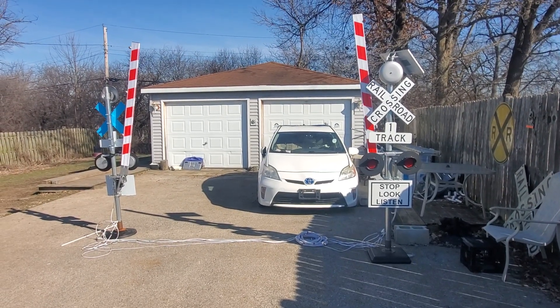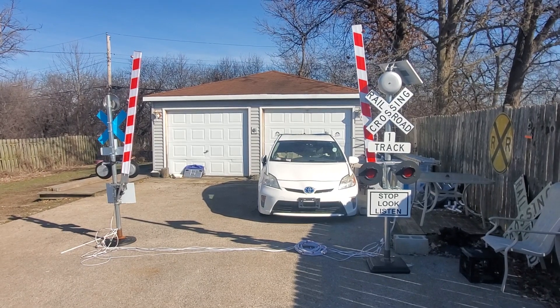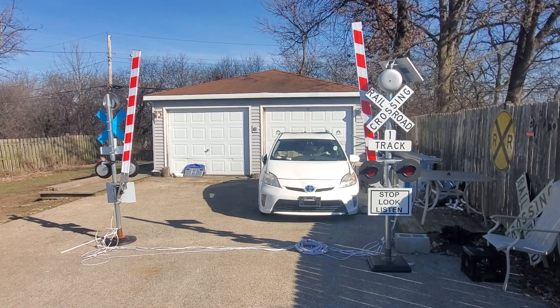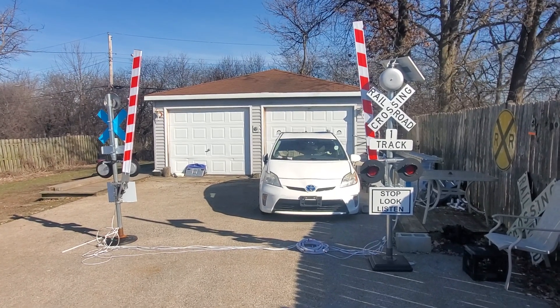Hey, this is Bart with Mad Dogs Trains. Here's a unit we have for Todd. This is one of our large ones — 10-inch bells. This is a solar system. 8-footer, split design, 4-inch LEDs.